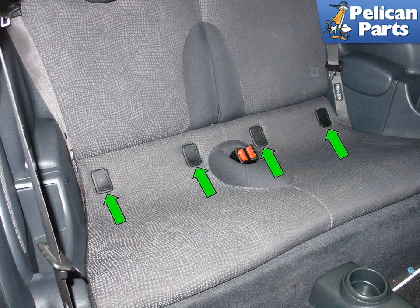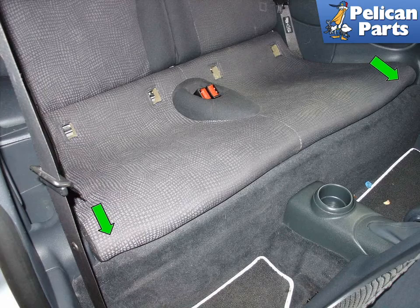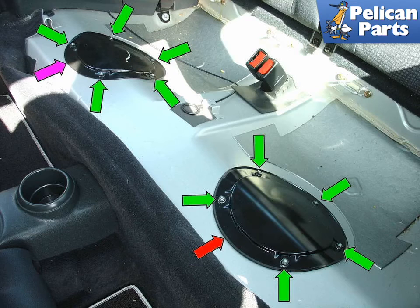Both the fuel pump and filter are located in the fuel tank underneath the rear seat. Begin by removing the four child seat latch covers in the rear seat of the car — green arrows — pull them straight out. It will probably take a little effort to get them out of the seat. Now pull up on the front edge of the lower seat at either end — green arrows — and take the lower seat out of the car.